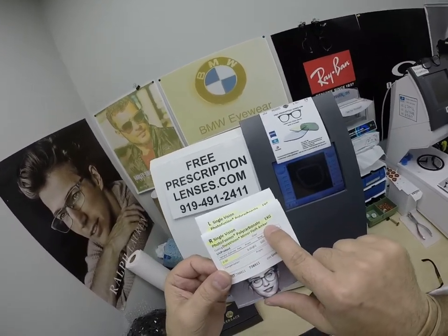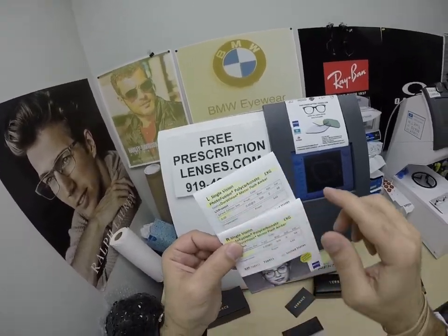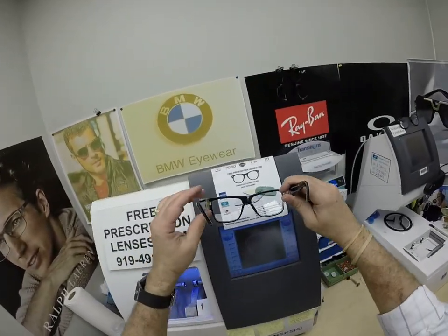Duravision mirror flash amber — which I call the gold. Plano, zero, no power. Same for the left eye. Let's go ahead and show you what they look like with the gold.